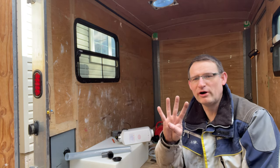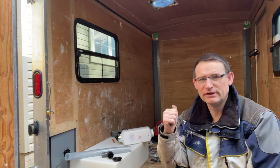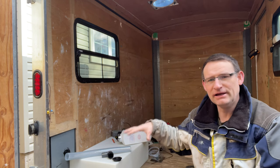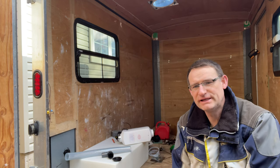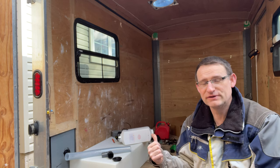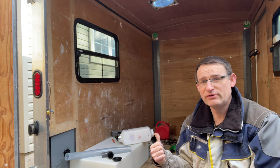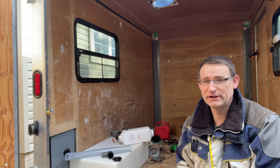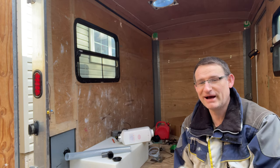Hi everyone, welcome back to part four of our cargo trailer build. The ceiling is done, all paneled, and most of the walls are done. One of the viewers suggested I should test my little diesel heater sooner rather than later, so I got it a while ago and want to make sure it works in case the warranty runs out so I can send it back.